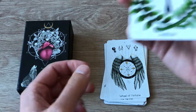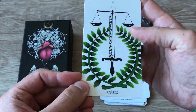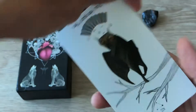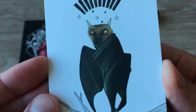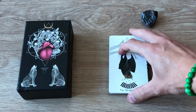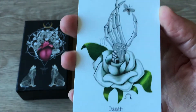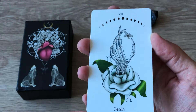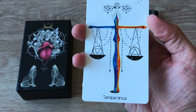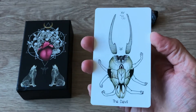Sorry about the noise in the background everyone, they're doing construction again in the city. Justice — beautiful. The Hanged Man — it's a bat, so cool! I'm so excited about this, I can't wait to use this deck. And the White Rose. Temperance. A little bit of color used in these cards is very effective — it really jumps out and grabs your attention.